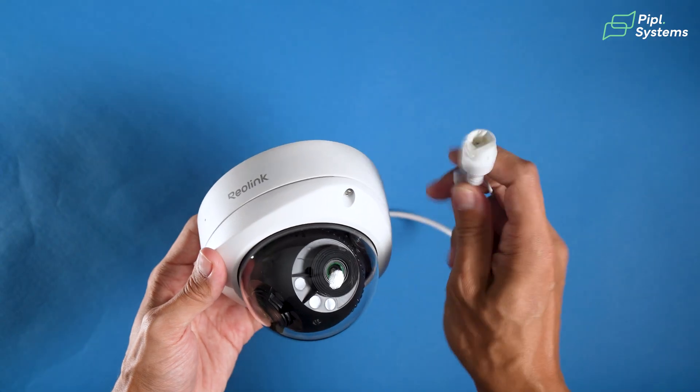This eliminates the need for you to install two cameras to cover the same area, which makes these cameras ideal for the front of your house or even the front of your business. You're able to see everything at first glance, and these cameras only use one channel, so you're not losing any space on your recorder.